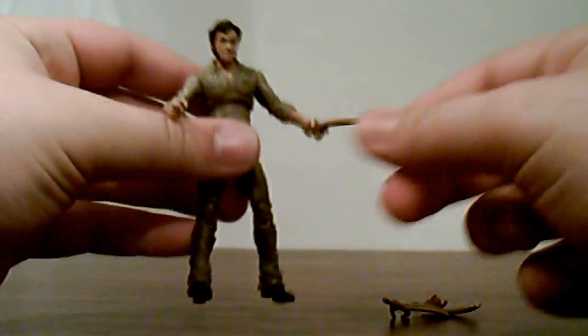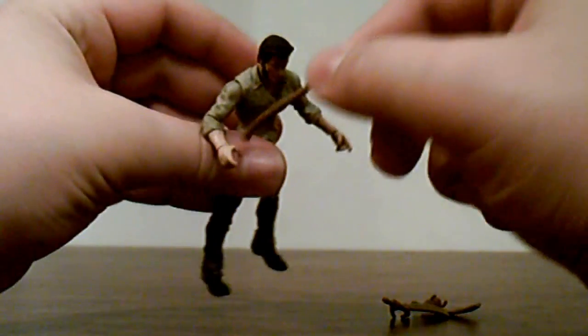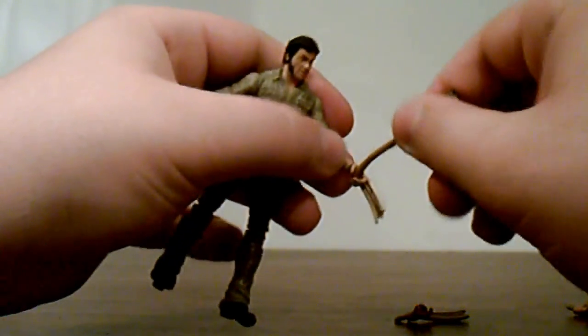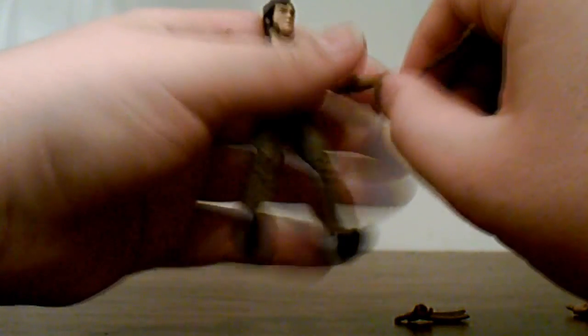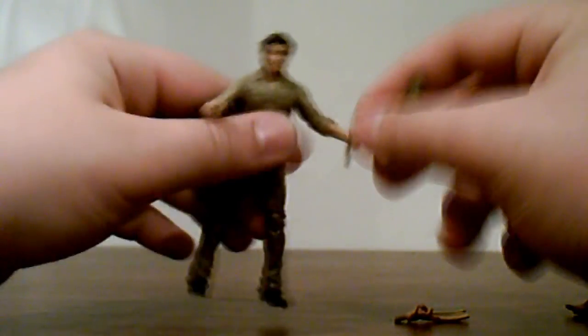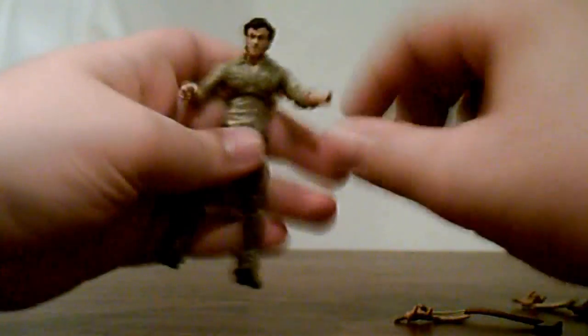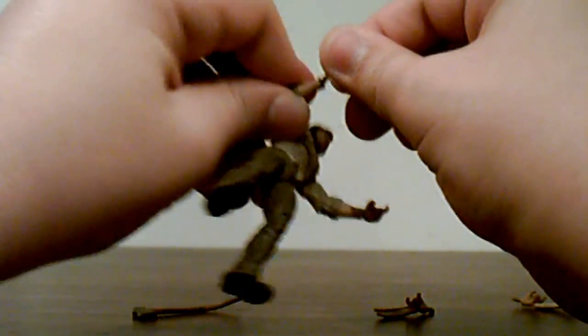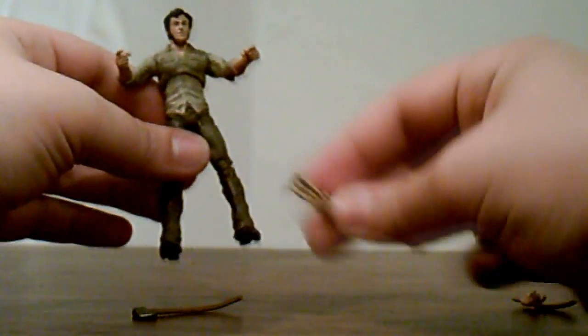One issue I found with the axe: it's too small for the regular hands — the hands are too loose and it slips right out. The clawed hands have more of a grip so you can fit the axe in those a lot easier. If you prefer one regular hand and one clawed hand, or the other way around, either way the axe is still very limp and loose, which is a disappointment. I do like the look of the regular hands more, so leaving one regular hand and one clawed hand in works just fine.